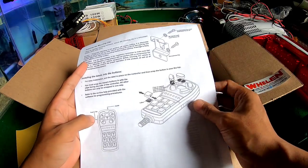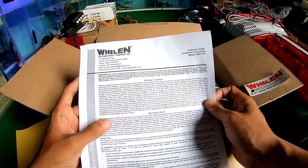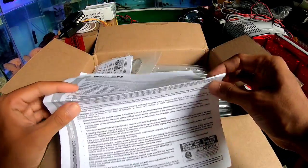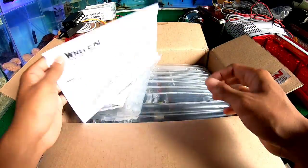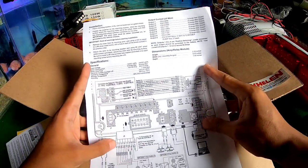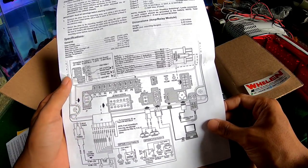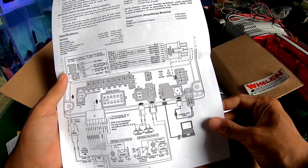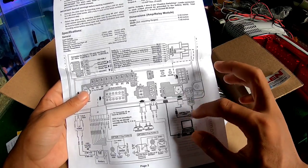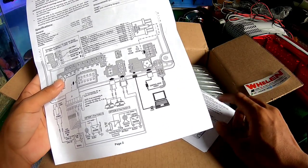Di sini juga ada cara-cara pemasangan dari pencetannya. Ada pencetan-pencetannya, cara installing-nya, safety first. Di sini ada control head, cara OSB-nya, dan untuk install dari modulnya.